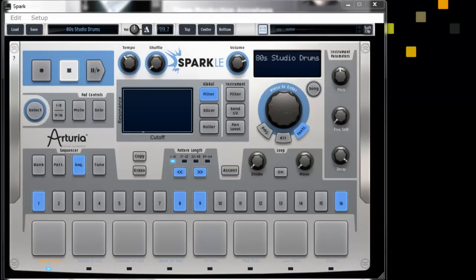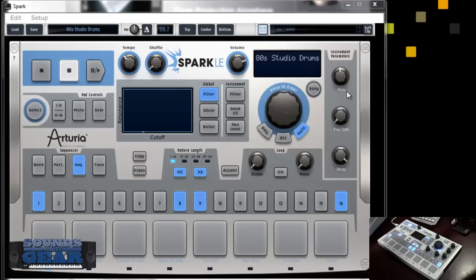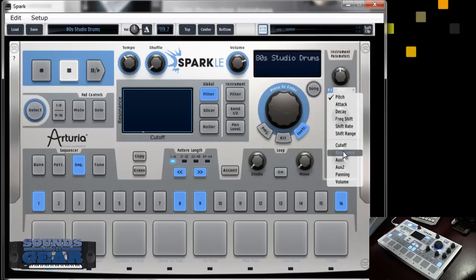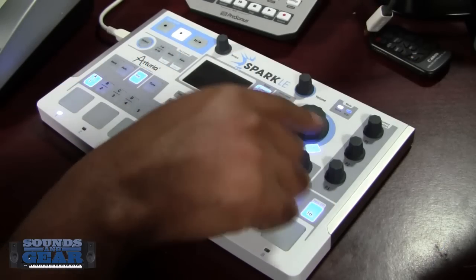Here's the Spark LE interface, really pretty much laid out exactly like the hardware. You got your transport area, your tempo, your shuffle, your performance area inside here as well, and your different parameters. You can actually change these because they're assigned to whichever individual pad you're on, so you can change what you're actually controlling for each individual sound. You got your data wheel to choose your instruments, kits, all that stuff.